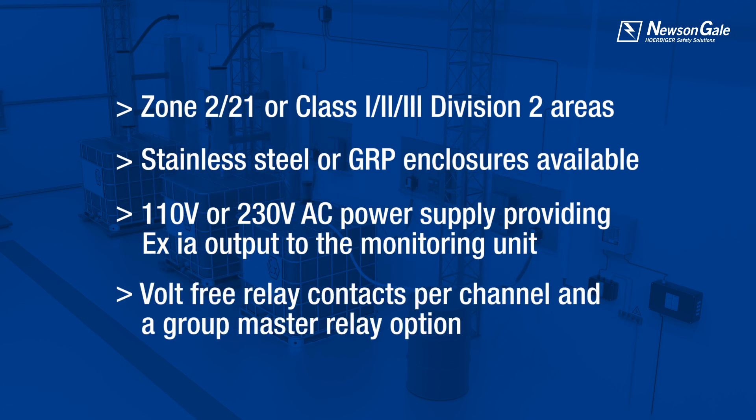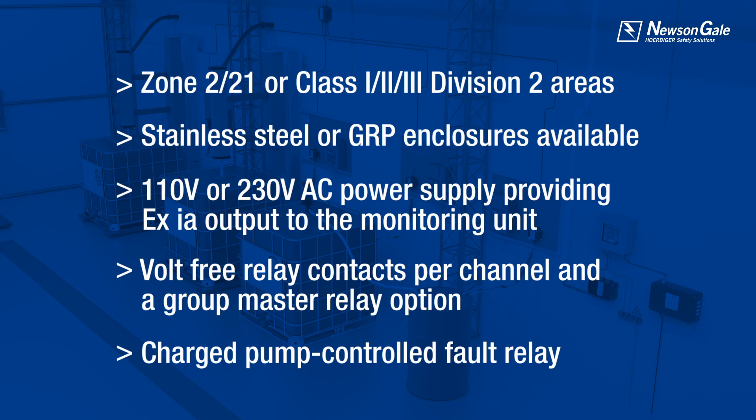Volt-free relay contacts are provided for each channel for individual process control, and a group master relay is provided to simplify installation and control. There is also a charge pump controlled fault relay if required.